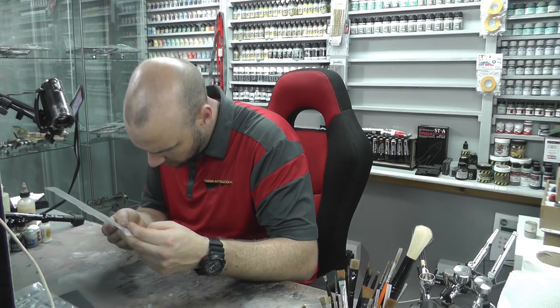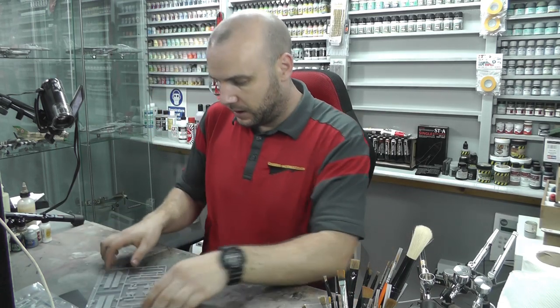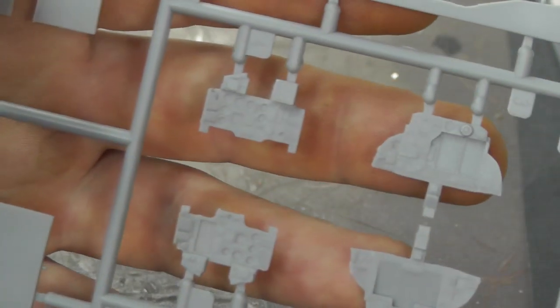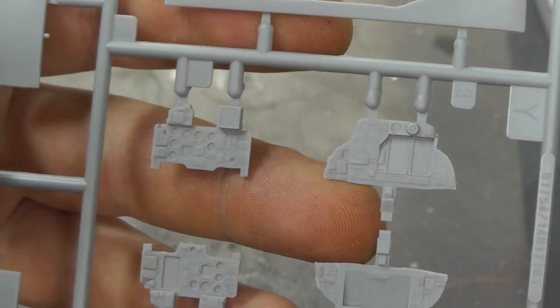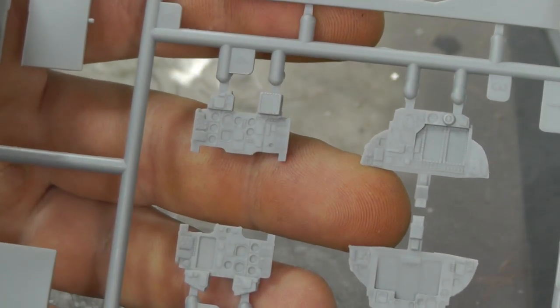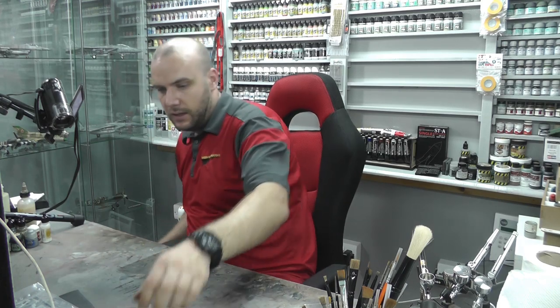There is just so much detail going on with this kit. I want to show you this one because we have some absolutely lovely instrument display panel detail. Popping this out and bringing you in close — it looks stunning. Hopefully you'll agree once the camera focuses: lovely instrument display panel detail with all sorts of raised and recessed elements, just full of detail. Absolutely stunning.